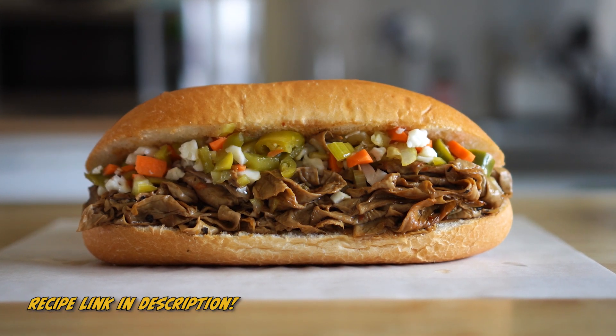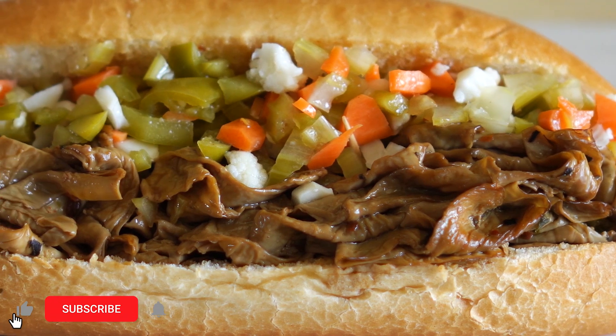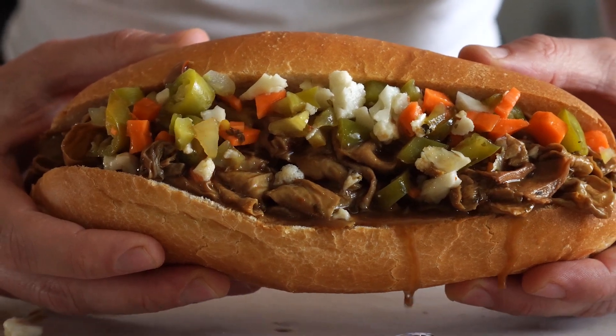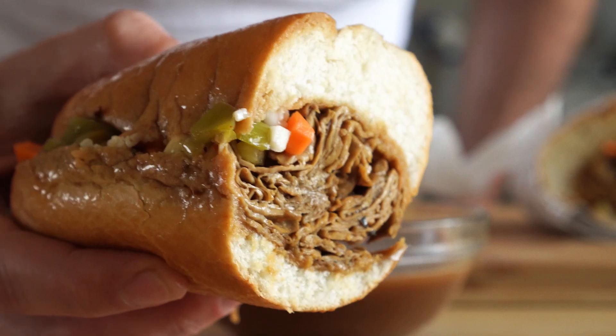Hey everybody, it's the Burger Dude, and today we're gonna veganize the iconic sandwich from Chicago, the Italian beef. I've never had one of these before going vegan, but I can tell you that this was one of the best sandwiches I've ever made, so I must have done something right.